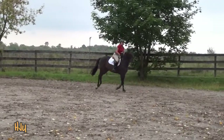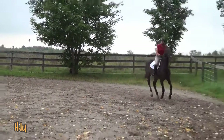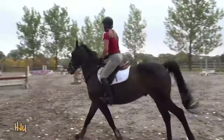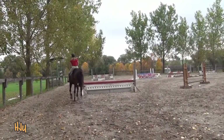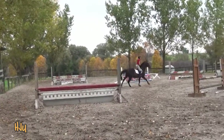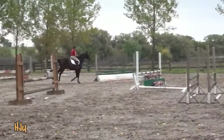Show a bigger canter with the hind end meeting the front. Careful not to get out of center of balance. Stay in the center of the saddle. Trot transition.